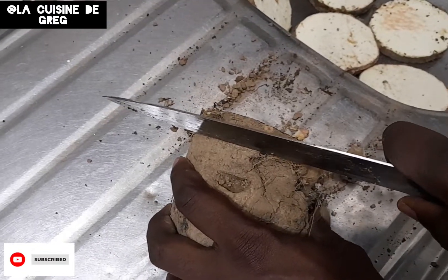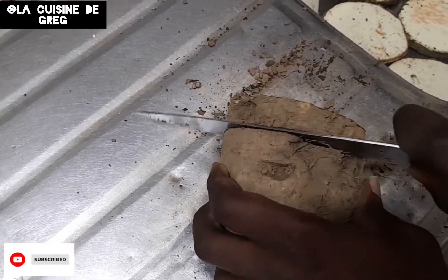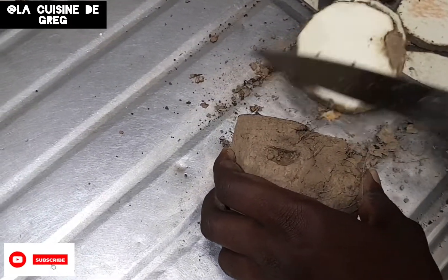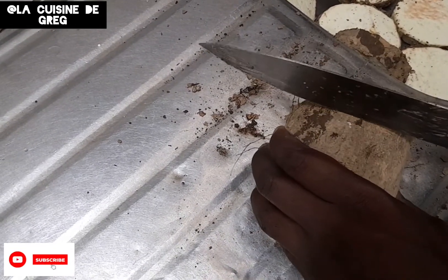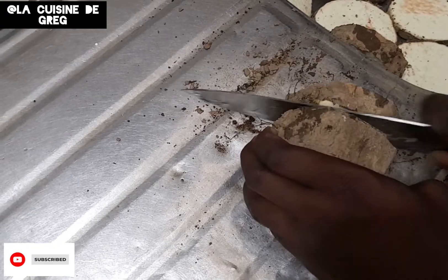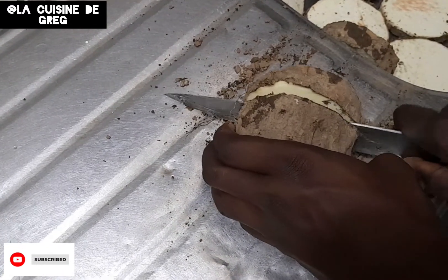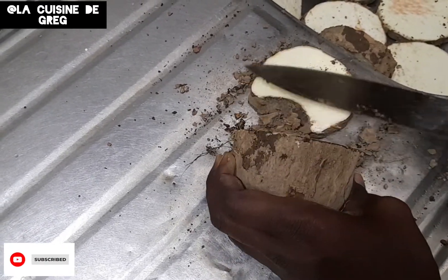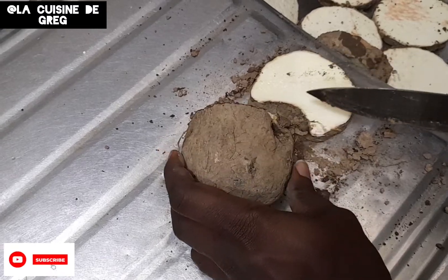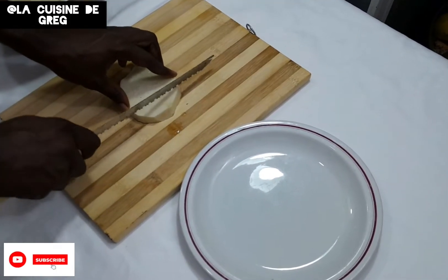So this is the next stage — we are cutting our yams. I'm cutting yam into bits, we'll peel it and cut it to a desired shape. Right now, as I talk to you, my pot is already on fire with hot water boiling inside. I'm going to cut the yam into a desired shape.